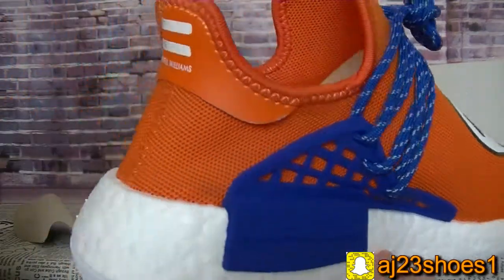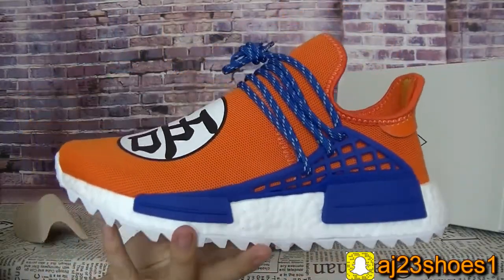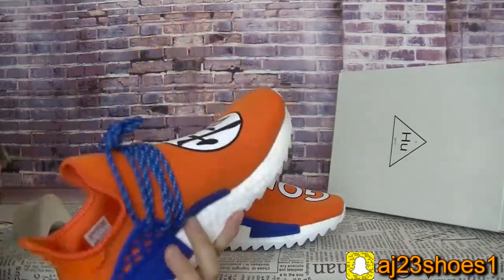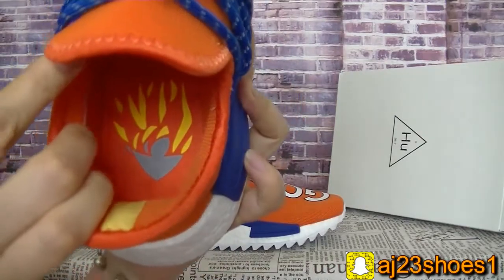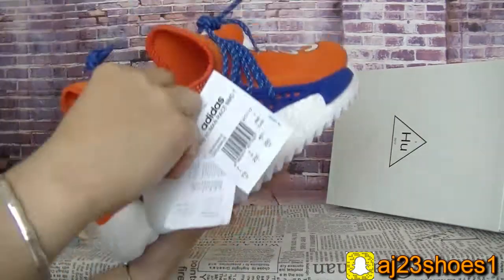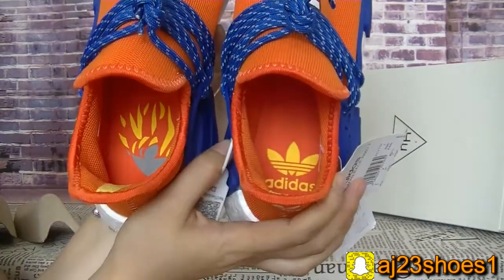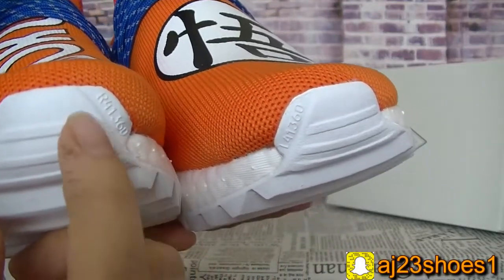And the side is also very perfect. This pair, the inside is like this — not the same. And the left and the right, do you see?